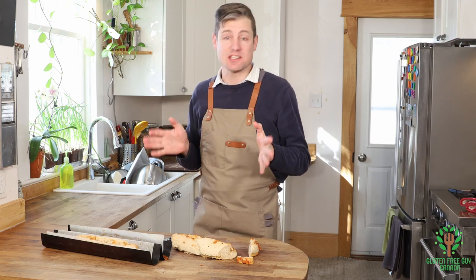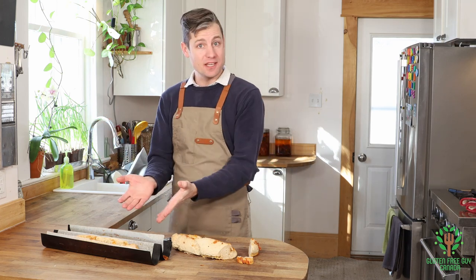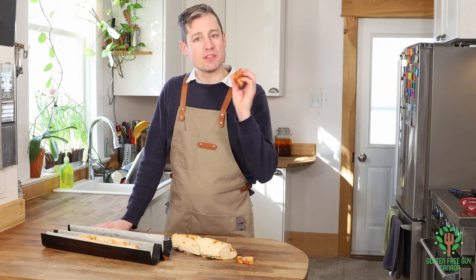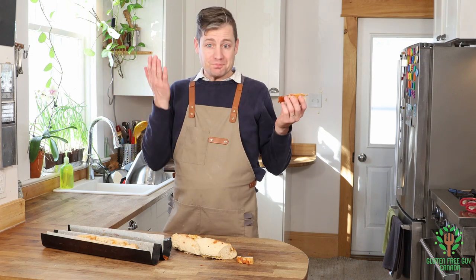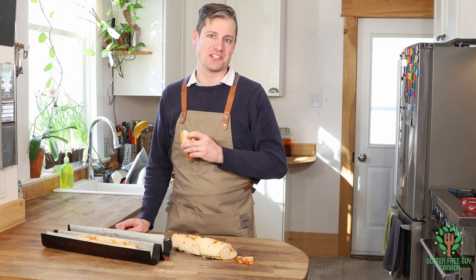I'm so excited to see if you tried this. Let me know in the comments how you did and what your results were. Maybe you had a fun flavor you added — maybe you put garlic in it and made garlic cheese bread. Let me know, I look forward to reading all of your comments. Thanks for watching!